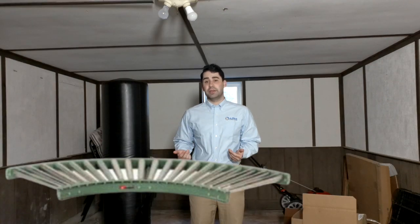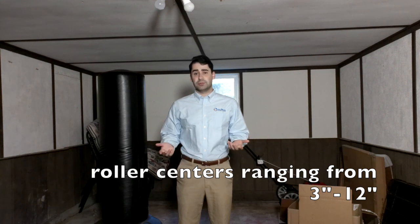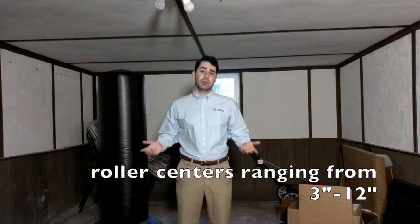We also have curved conveyors. Choose either a 45 or 90-degree curve. We can have as little as a 3-inch roller center for smaller boxes, or roller centers as large as 12 inches for larger boxes.